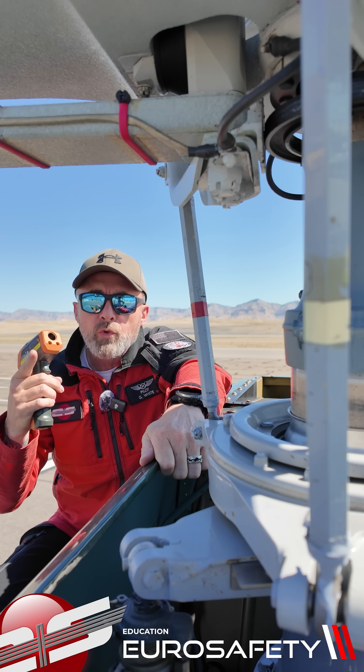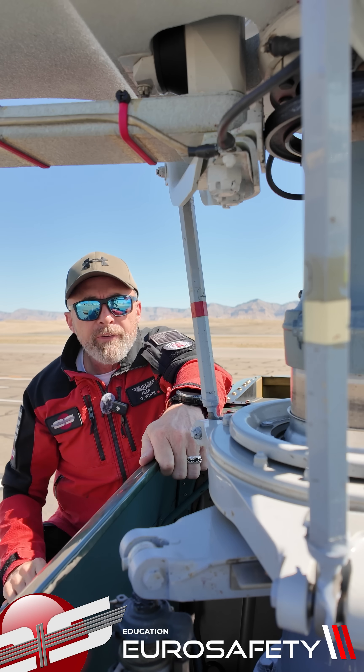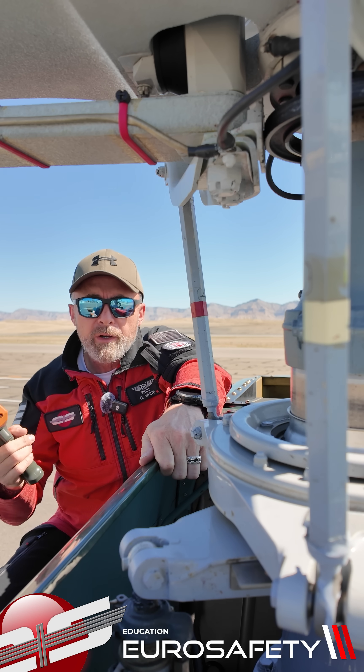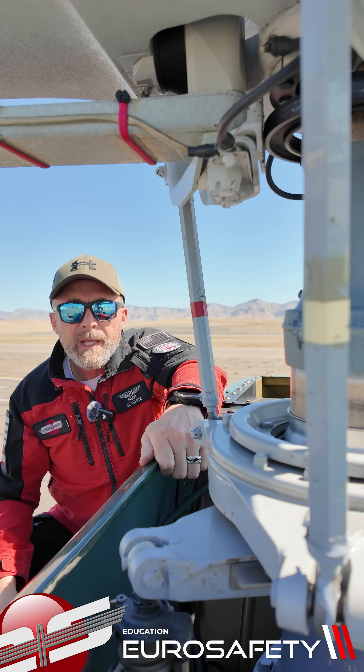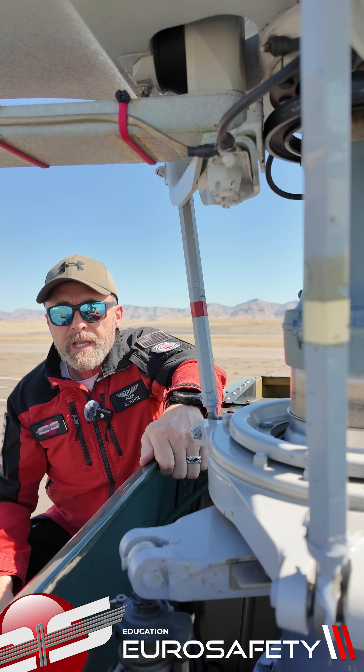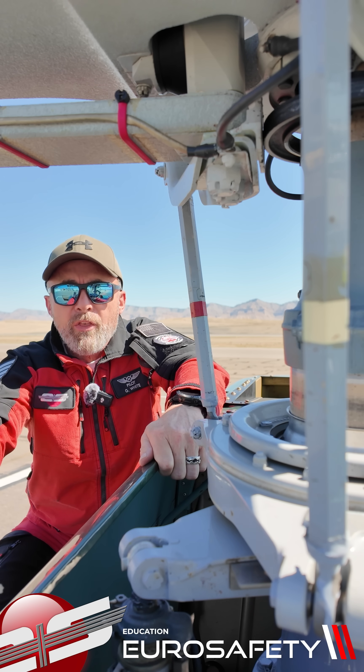All right, today we're in Grand Junction, Colorado in an EC-130. It's 85 degrees here. We just completed our flight and we get a temperature on the rotating swashplate of 110 degrees. The skin temperature is 93.